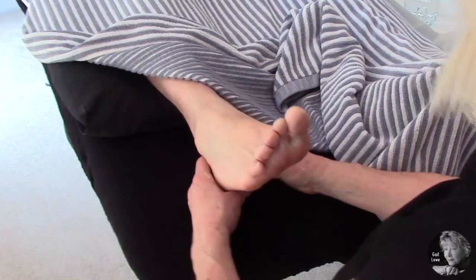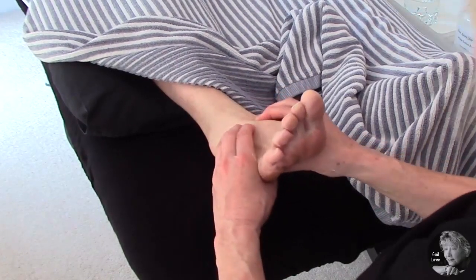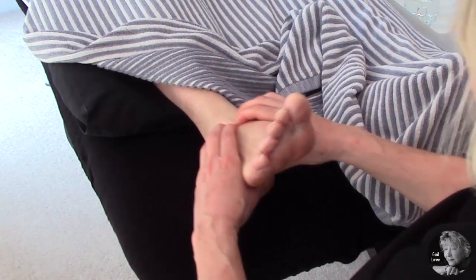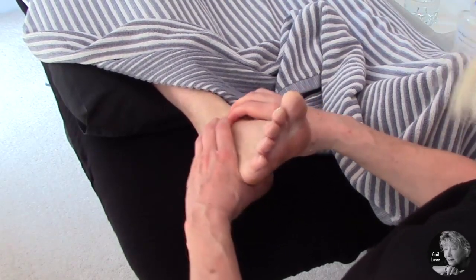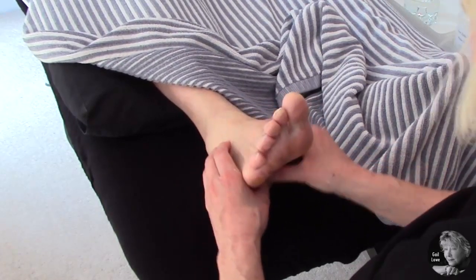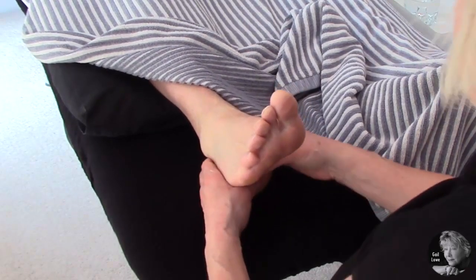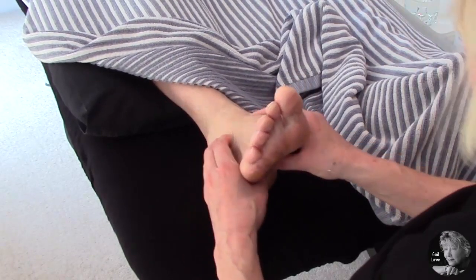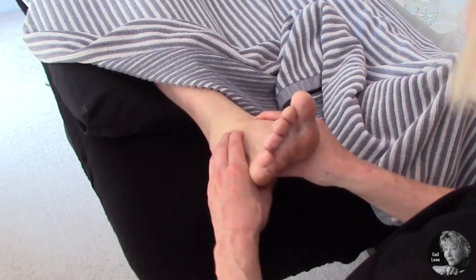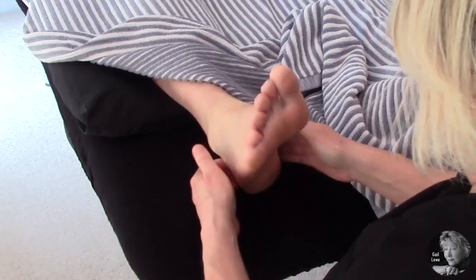I'm going to friction in between the ankle bones with the tips of the fingers. It helps to support with your thumbs underneath, and when you feel a crunchy bit in the ankle, you're just going to work on that one a little bit longer. We're going to start off with a nice slow rhythmic friction, and then if we've got somebody who has a painful ankle and joints, we might go a little bit faster.